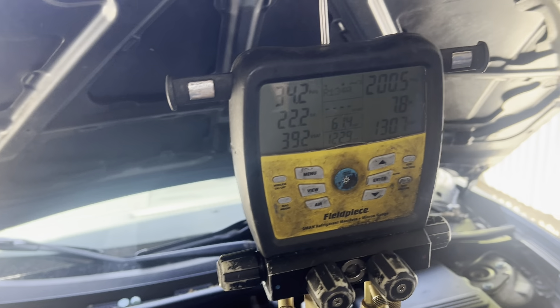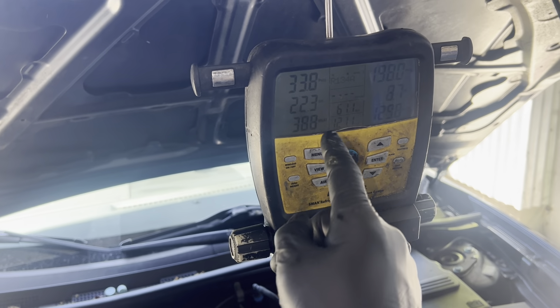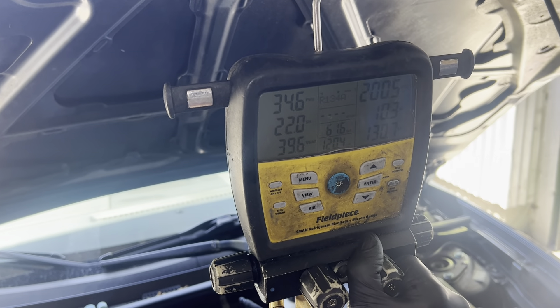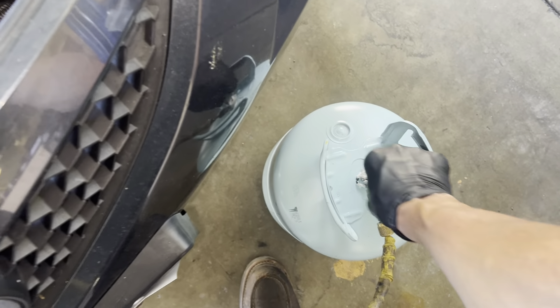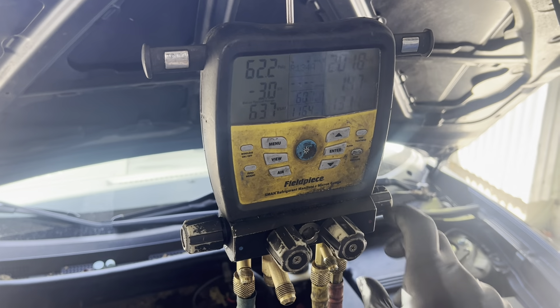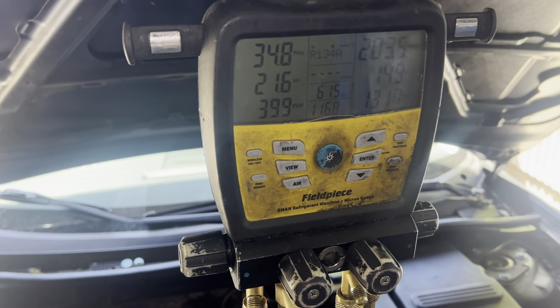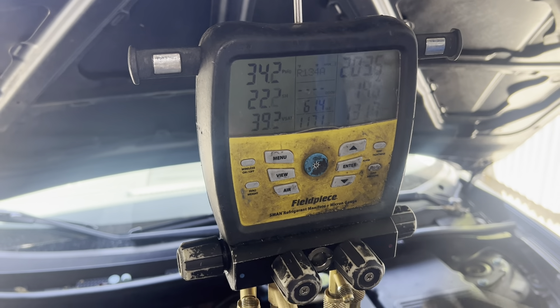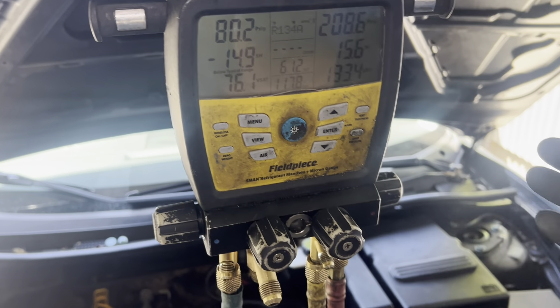We have 200 psi. I'm going to open it and just guesstimate — let's do a little of that. I need to open the container first. Now I'm squirting some in there — it's just vapor going into the low side. I'll do a little more. The AC is not working on this; it's coming out around 70 degrees at the dash.